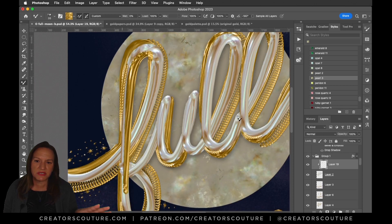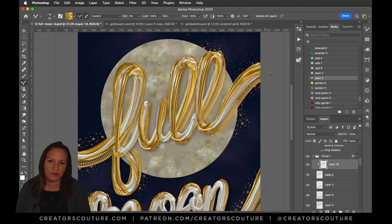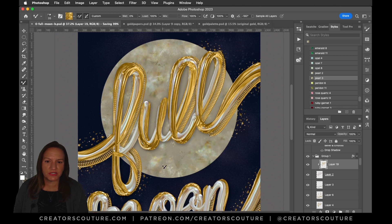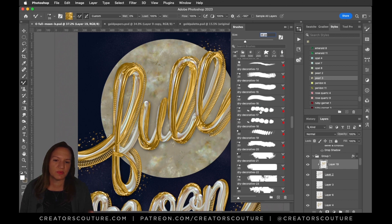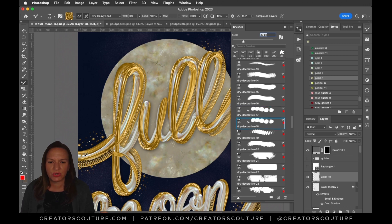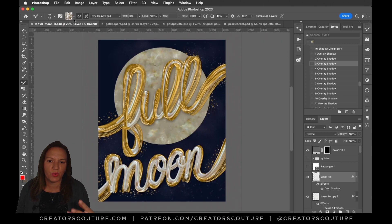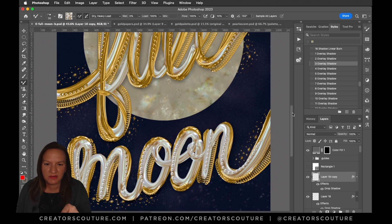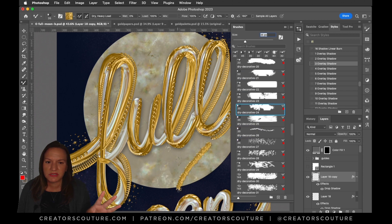I put a clipping mask over the pearl of 'full moon' and wanted to add more gold to it, so it's more golden. I was using the dry shiny brush. I thought maybe if those letters were more gold, they would contrast better with the moon. So I added some little gold play brushes using the mixer brush technique, and those little gold dots added some more dimension. Then I also added the pearls — the pearls on the bottom were already there.